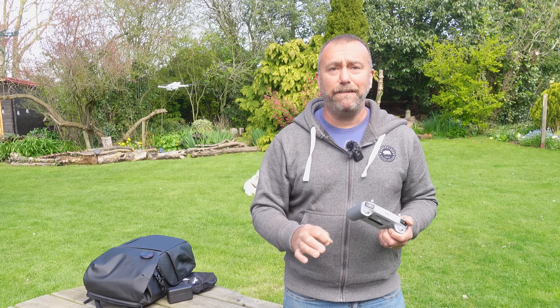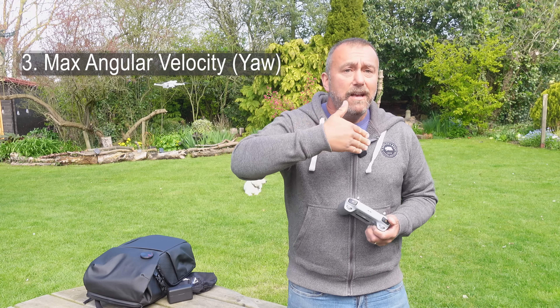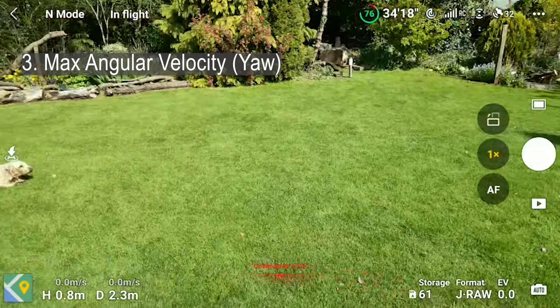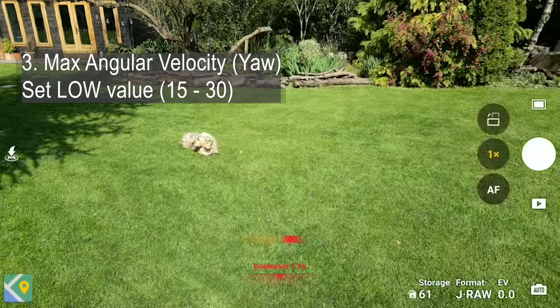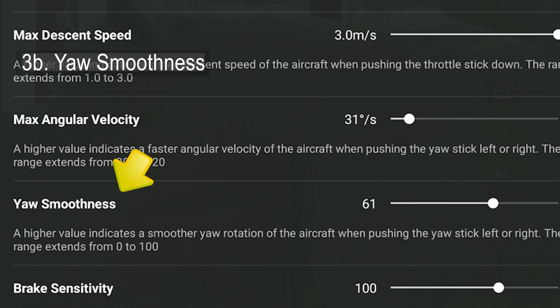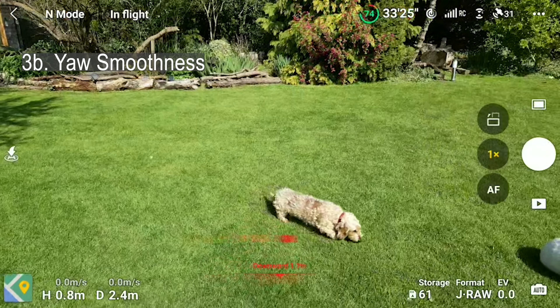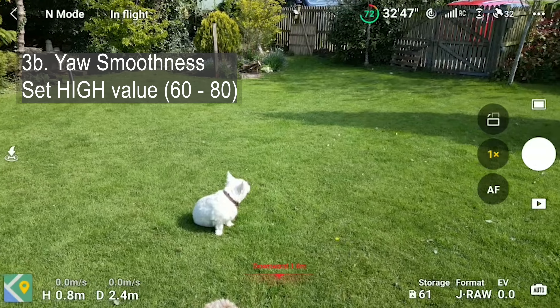The next setting is I think the single most important setting to get right as it has the biggest effect on your video. It's the max angular velocity, which is literally how fast the drone swivels around to the left or right. This is easily the worst thing I see on videos and yet it is so easy to fix. You want to have this slider right down — get it down to around 10 or 15 in Cine mode, maybe a little bit higher in normal mode. At the same time you want to increase your smoothness. This is a really important setting as it slows down the start and the end of the rotational movement. If you have the value low you get a sudden start and a sudden stop. Bring the value up to 70 or 80 and you get a nice gradual start and a slow gentle stop when turning.